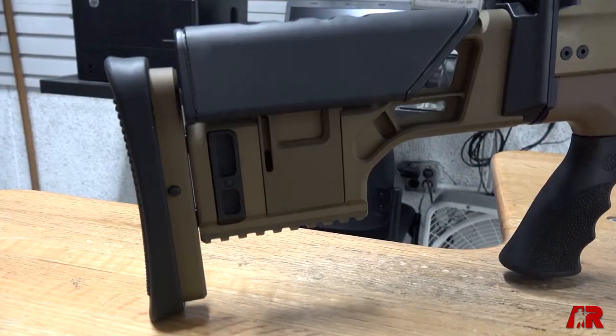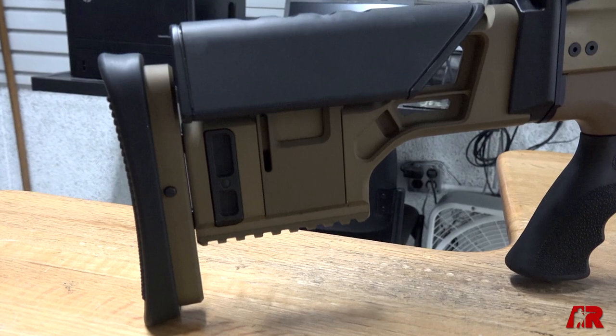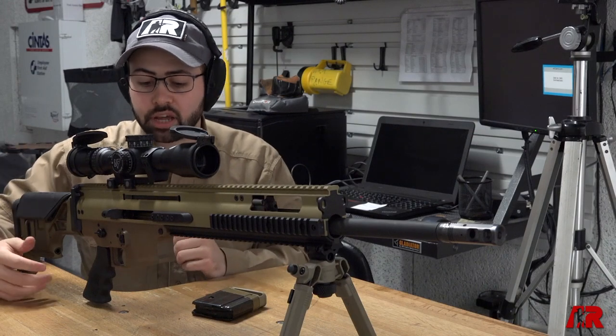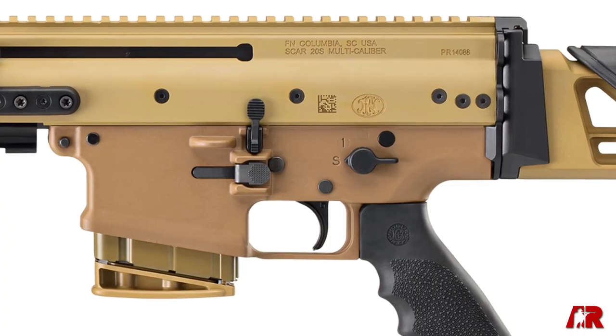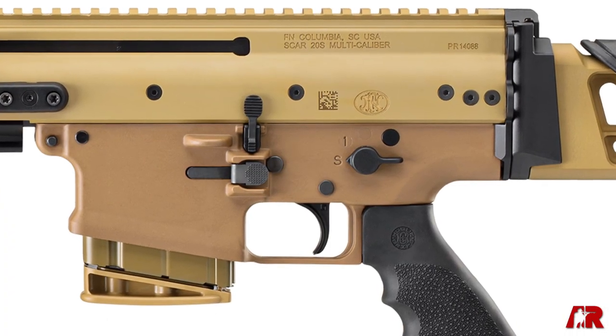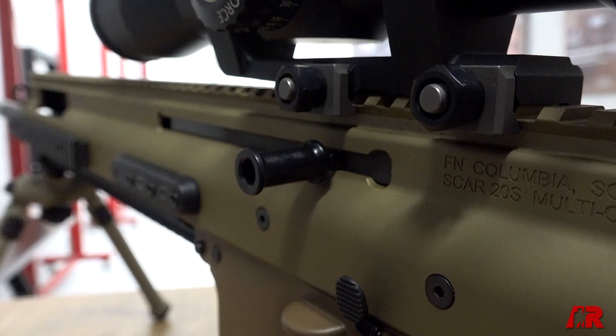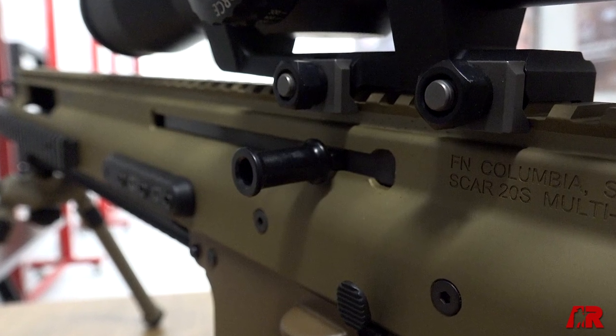Other features you'll find in the SCAR 20S include the fixed stock, which provides a much more stable shooting position. It is a pretty ambidextrous rifle — you've got your mag release on both sides, your safety selector on both sides, and the reciprocating charging handle on this gun can be placed on either the right or the left-hand side.